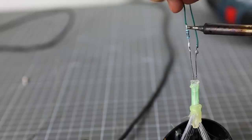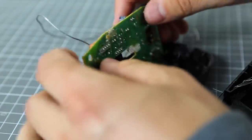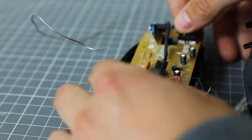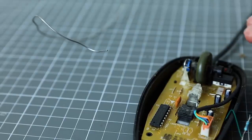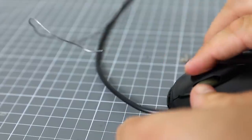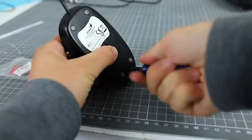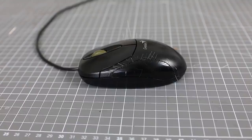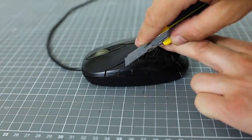We just need to solder the LED and put everything back together. In the end, with the help of a stationary knife, we cut off all the excess.